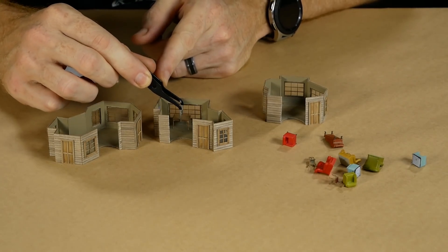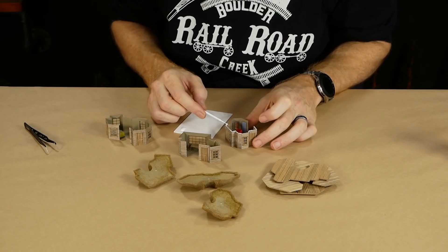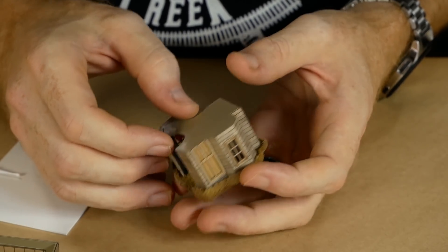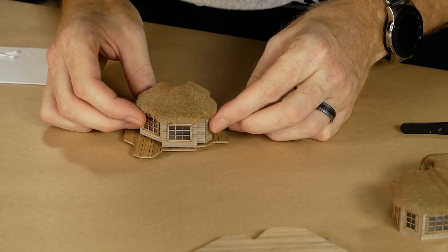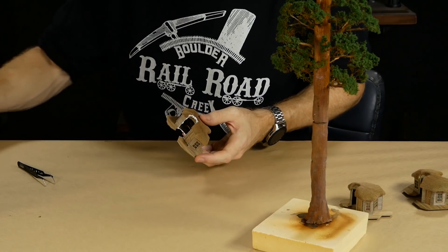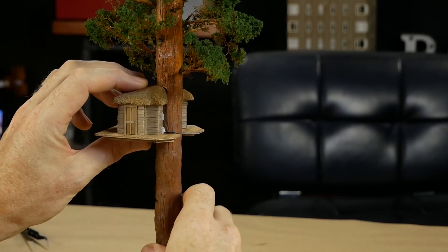Before the tree houses are attached I added some furniture inside — these were also 3D printed on the Nova 3D Elfin 3D printer. The roofs can be attached at this point using some tacky glue — make sure not to use superglue otherwise you'll cause the window glazing to become foggy. The house can also be glued onto the decking using the same glue. To fix the tree house to the trunk I used a decent amount of tacky glue along the surfaces that will be in contact with the trunk — depending on how tight the fit is, you may need to prop the tree on its side while the glue dries.